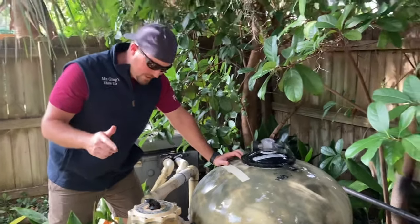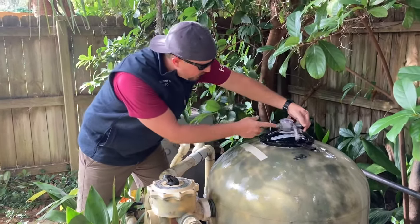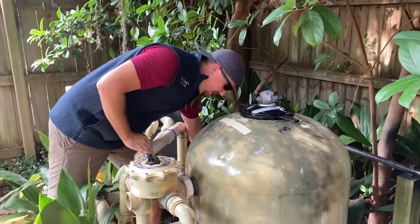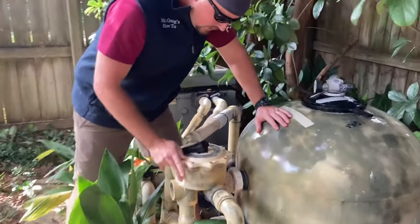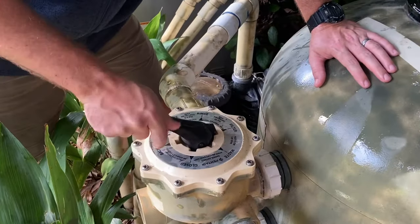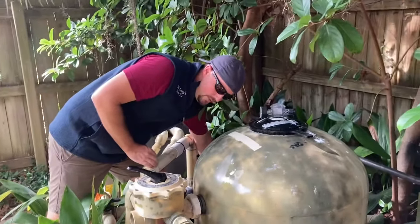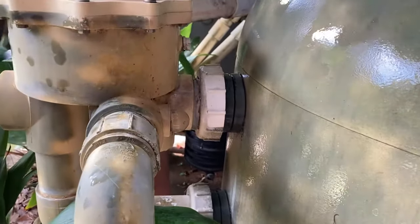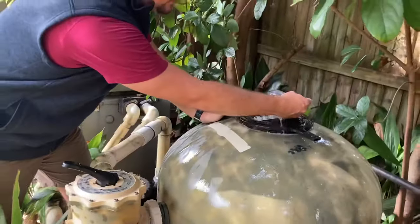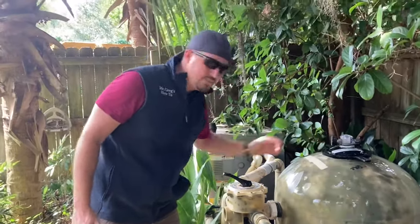After about three minutes, let the air out and you'll see the water is crystal clear now. Turn the pump off again — don't ever try to move the valve with the pump running. Then go over to the valve and move it back to the filter position, make sure it's well seated, and turn the pump back on. Check the viewport to make sure no water is running out, then let the air out of the system.